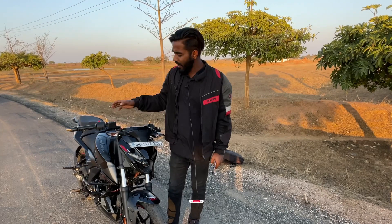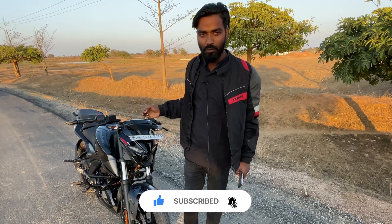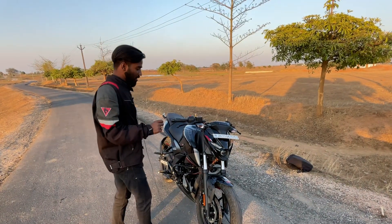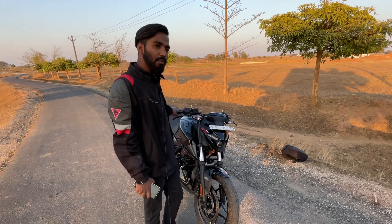If we talk about the look of the bike, the look is quite distinctive — it's not the same as others, but it has a good overall style. If we talk about the mileage, the company claims 60, but I think it's around 45 to 50 in real world.